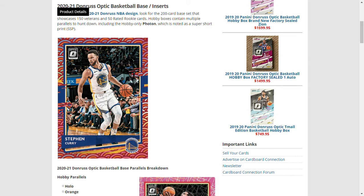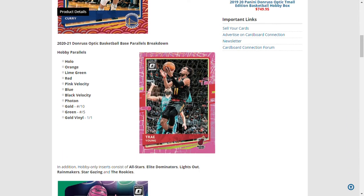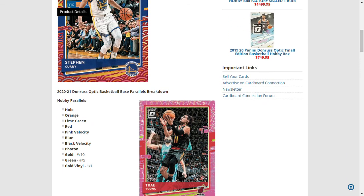This is just for hobby, not for blasters or retail. The hobby parallels include: hollow orange, lime green (numbered), red, pink Velocity, blue Velocity, black Velocity, Photon, gold to 10, green to 5, and gold vinyl to one — a one-of-one.